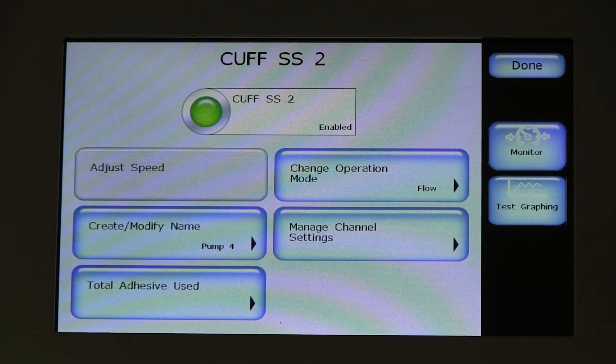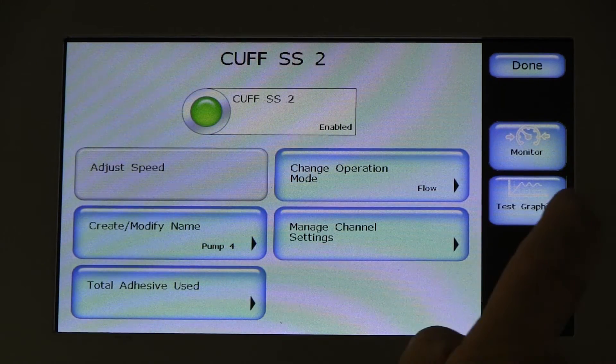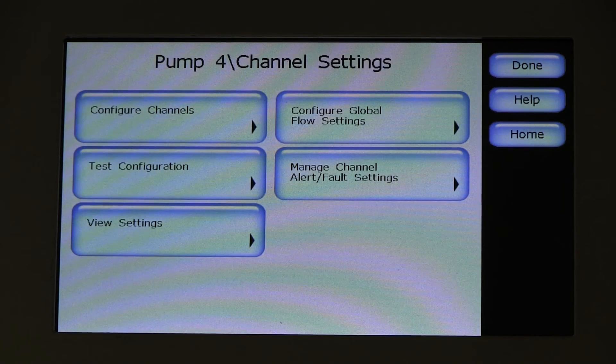Individual pump motors can be easily controlled by selecting them from the operator screen and then modifying the speed and/or operation mode.